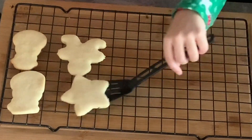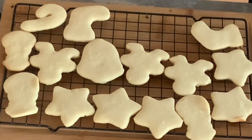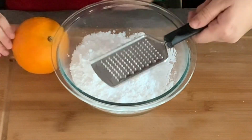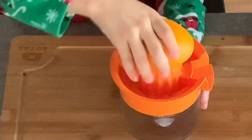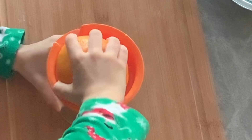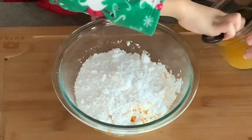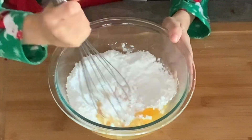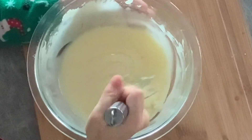Let them cool for 5 minutes, then remove them to a wire rack to cool completely. Now let's make the orange icing. In a medium bowl, place one and a half cups powdered sugar. Add 1 teaspoon fresh orange zest. Now add 4 tablespoons of fresh squeezed orange juice. Stir the ingredients together until you get a thick mixture.